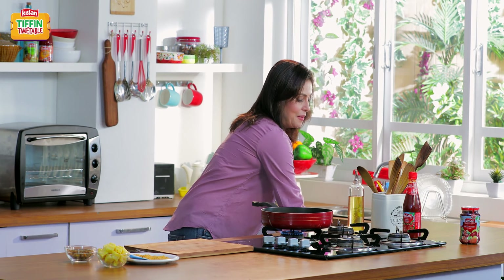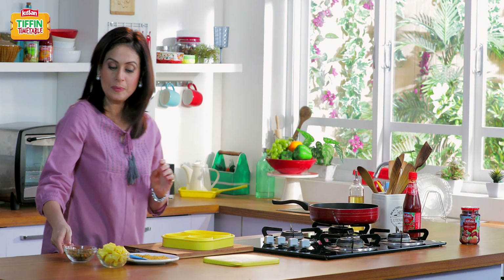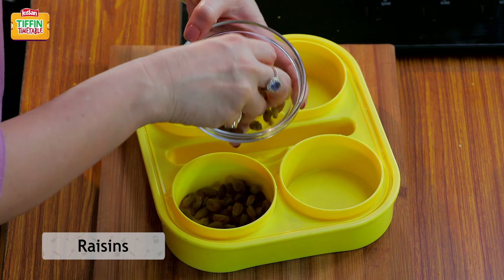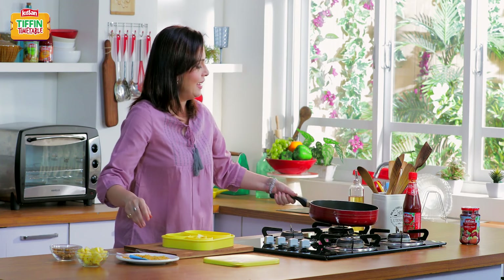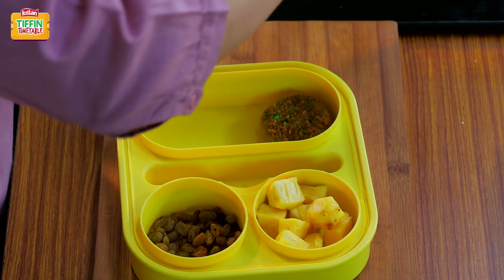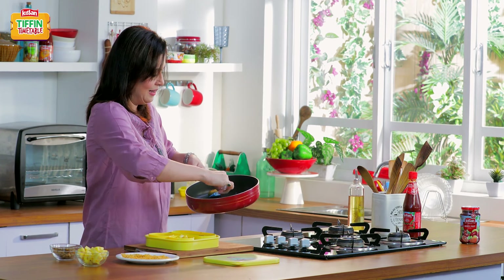While the other side is cooking, I'm going to get my tiffin ready. On one side of the tiffin I'll add some nice raisins, some pineapple. Now we're going to add our yummy quinoa patties to it. Just see how quick, easy, and amazingly healthy these patties are.